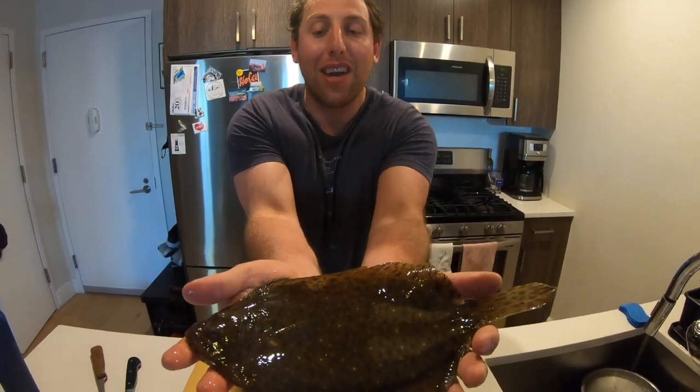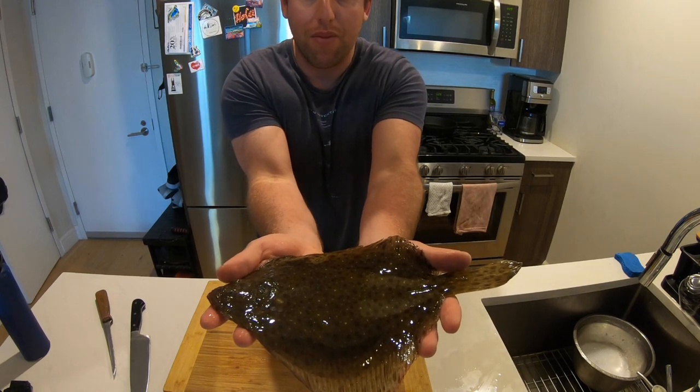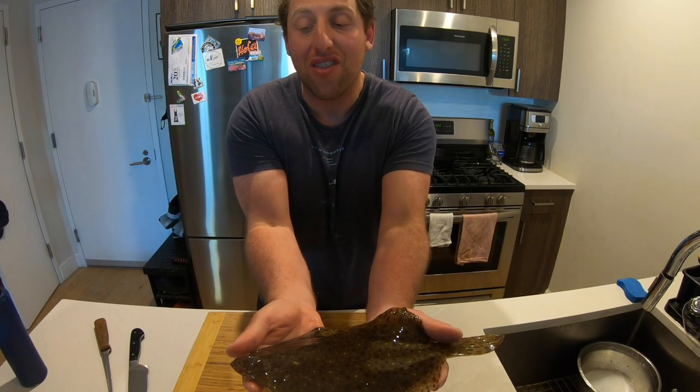So here we are — as promised, we are doing a catch, clean, cook, the first of 2021. This is actually the first day that I've kept any fish for myself in 2021. These are the first fish I'm keeping for myself, and I did get some fluke in this session, but that's not why you're here. We are here for this guy — our little sundial, also known as the windowpane. I just want to stress: this is not a summer flounder, this is not a winter flounder. Both of those fish have seasons and regulations in terms of how big they have to be. No such thing exists for the windowpane, so we are going to cook this guy whole, basically just pan-frying.